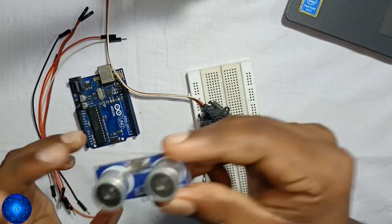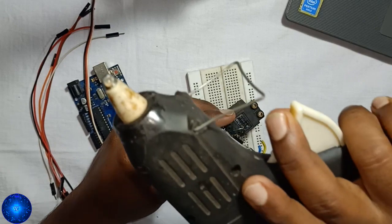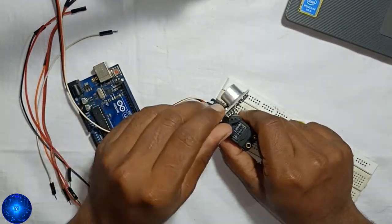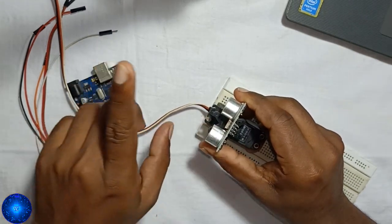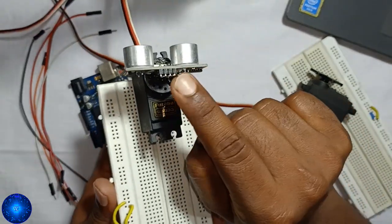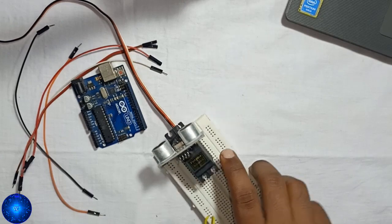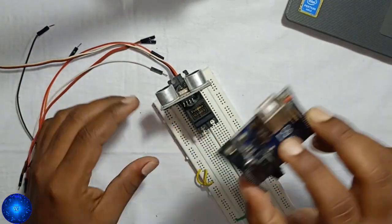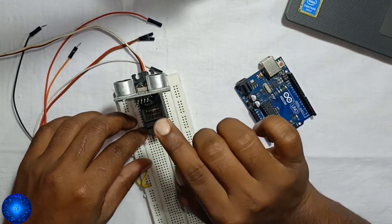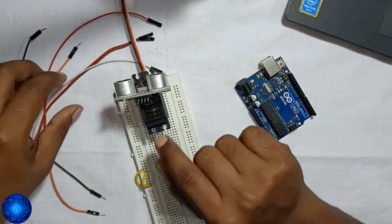We should fix the servo motor and the ultrasonic sensor together. I have fixed them in the breadboard. Then I am fixed in the servo motor mode. We will see the VCC and ground pin connections.